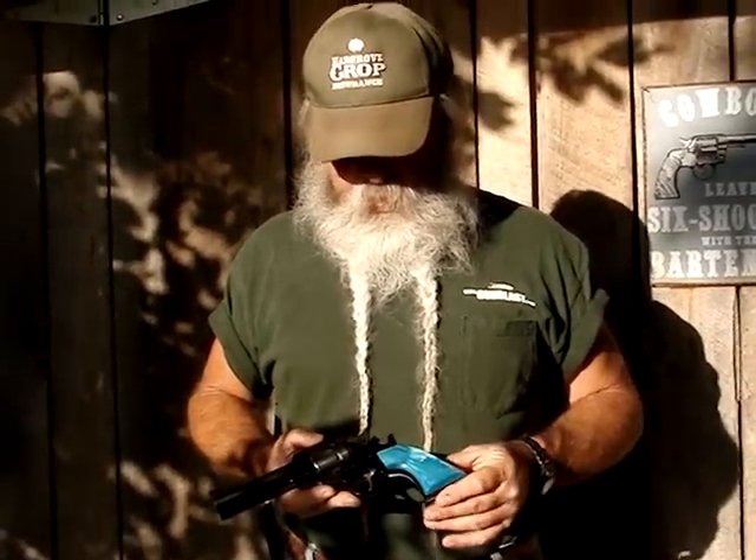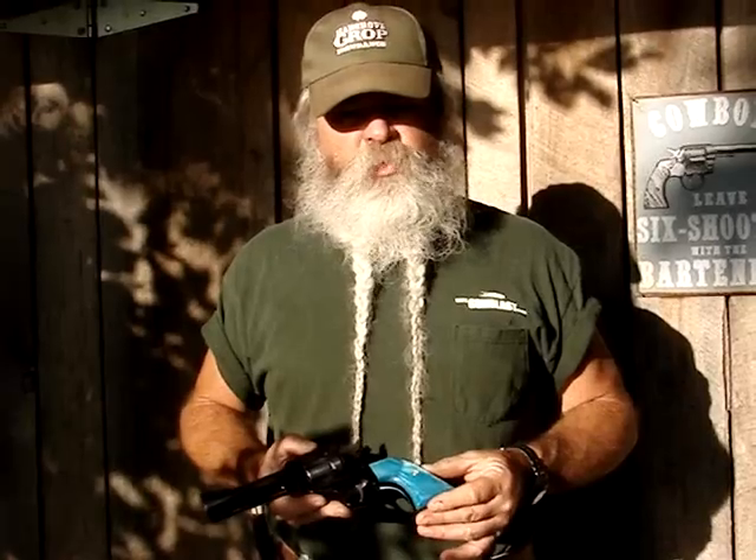Grips are an easy, inexpensive way to really personalize your gun. A lot of people — cowboy shooters in particular — like to do something to make their gun look a little different.